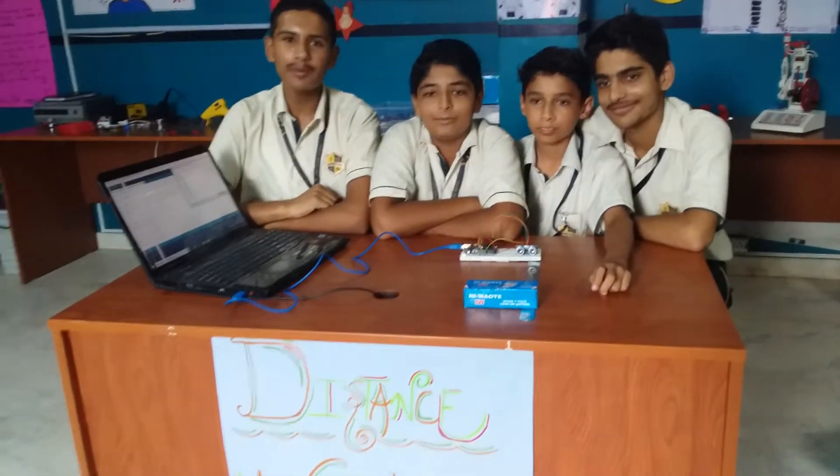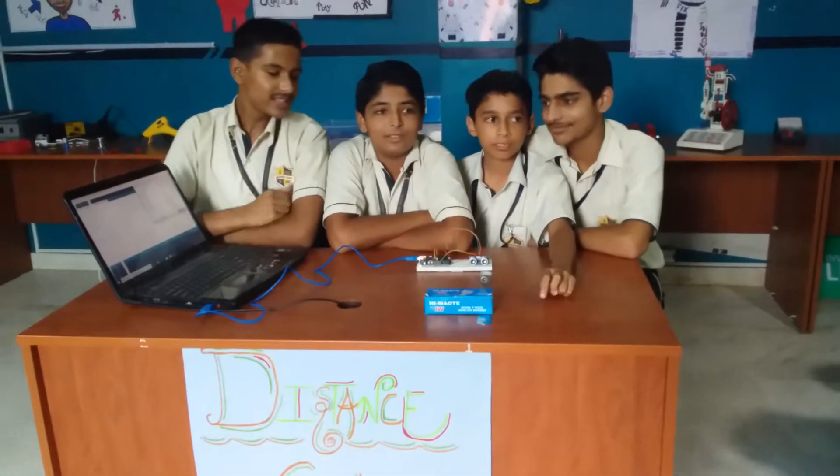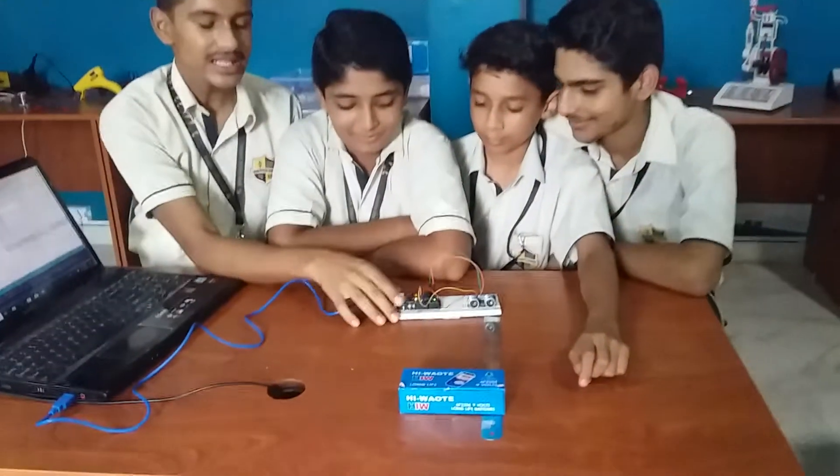Good afternoon to all of you. Today I, Abhimanyu, I Nikhil, I Anil, and I Gnal are sitting here to tell you more about our project, that is the distance calculator.